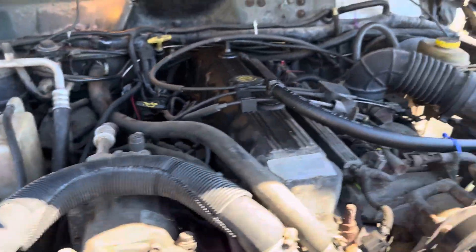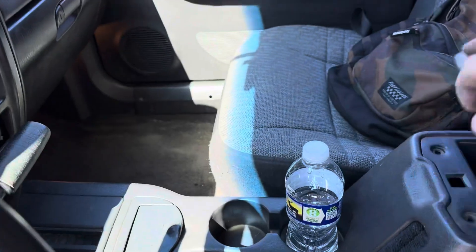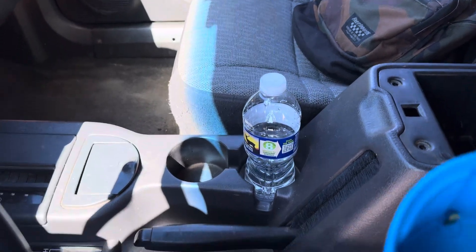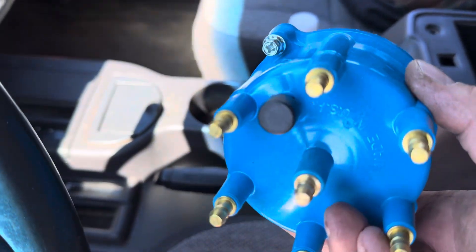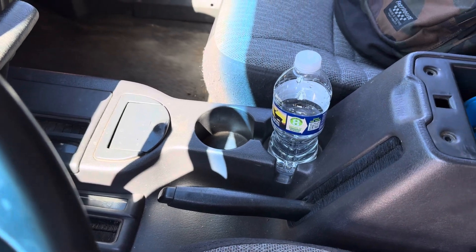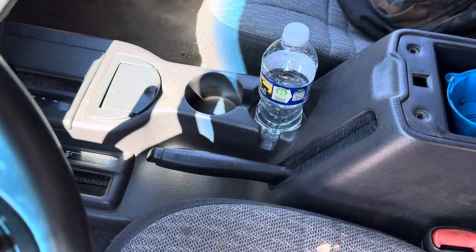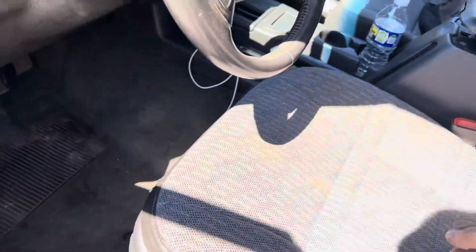I have a brass tip cap and rotor for the distributor — it's brass — and I have a brass tip rotor to go on it too. I also got NGK spark plug wires and NGK plugs for it.